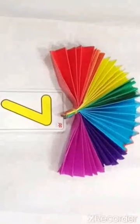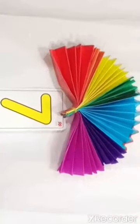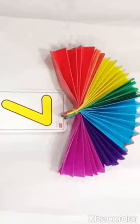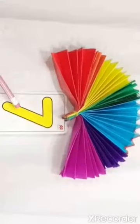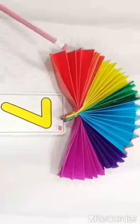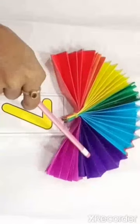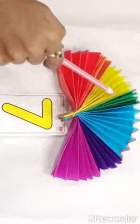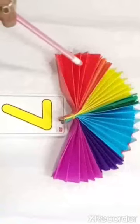Children, do you know how many colors a Rainbow has? Let us find out using the Rainbow fan. There are 7 colors in a Rainbow: Violet, Indigo, Blue, Green, Yellow, Orange, and Red.